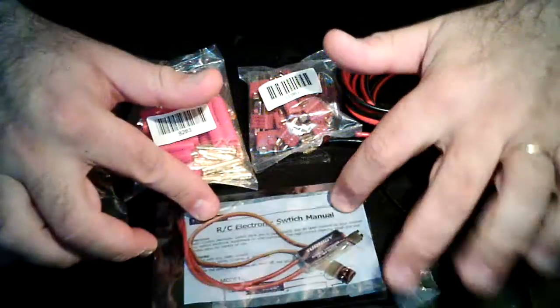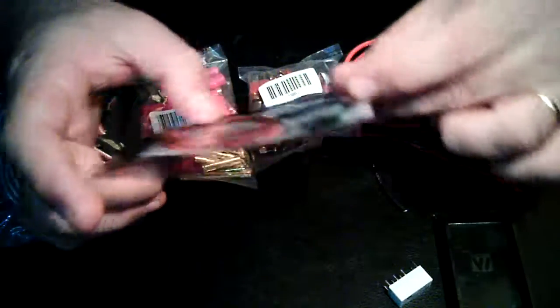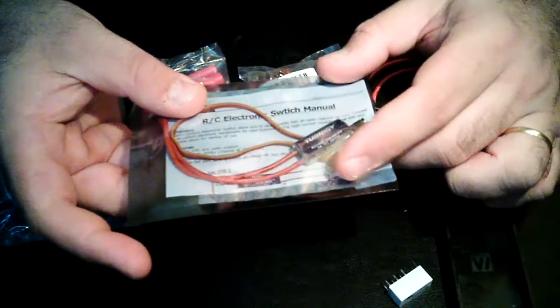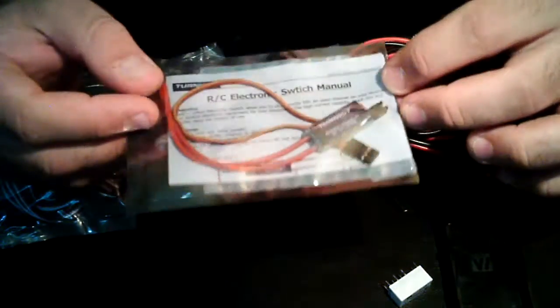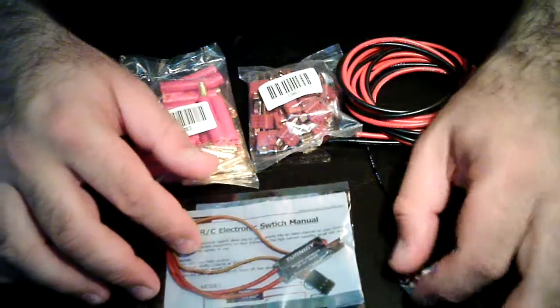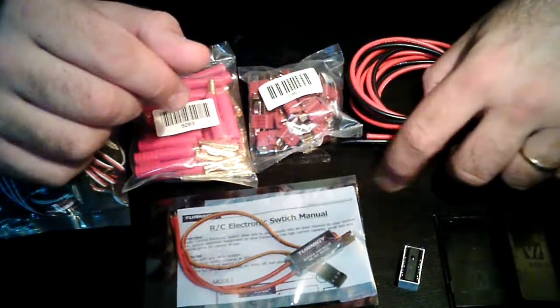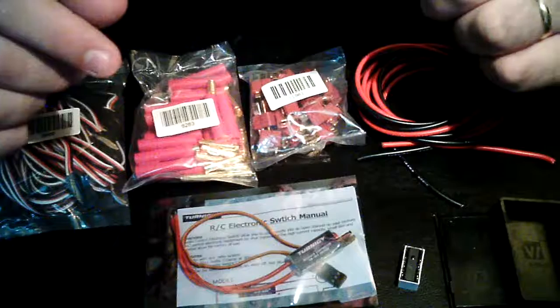One thing I'm noticing is that the servo plug that plugs to the receiver on the control switch — it seems, and maybe I'm saying rubbish or nonsense, but it seems to be shorter than usual. I don't know, I'm going to have to compare it with some older versions that I have.